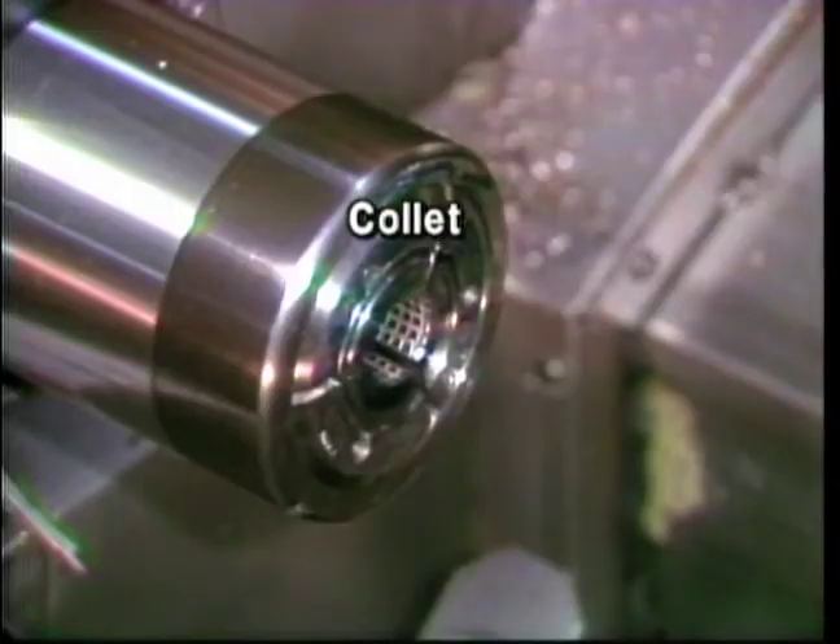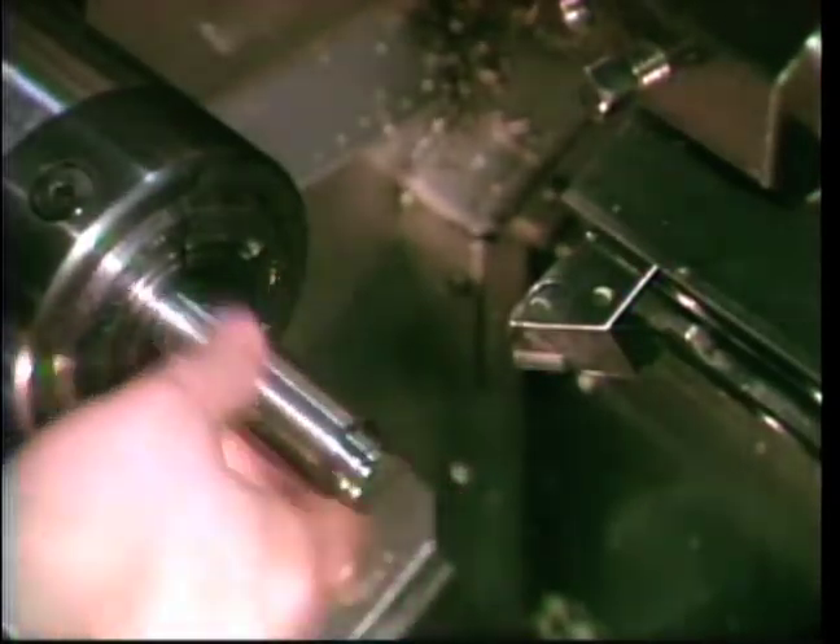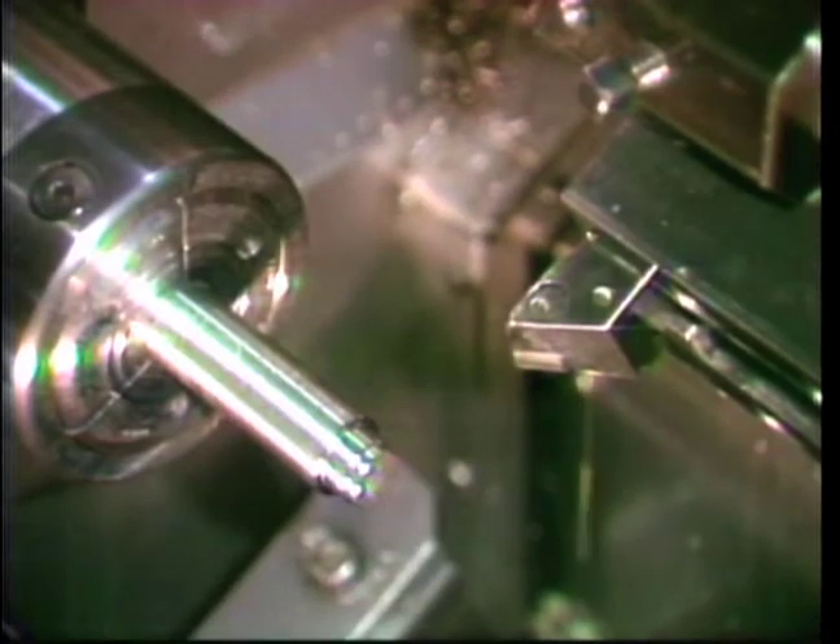Collets may be used on some lathes. The workpiece must be fed all the way into the collet and held against a preset stop as the collet pulls in to clamp the workpiece.